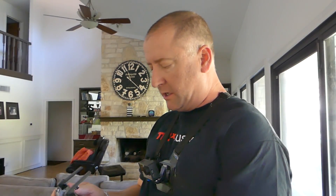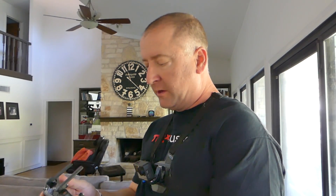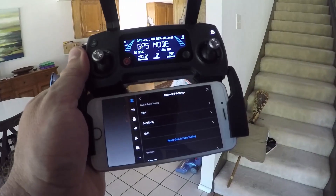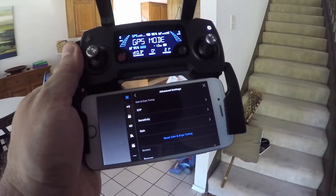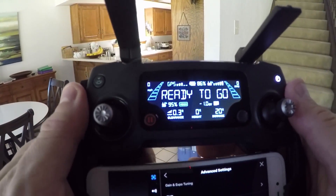After the update, everything reset, and now you can see it actually has GPS — it doesn't say Opti mode anymore.